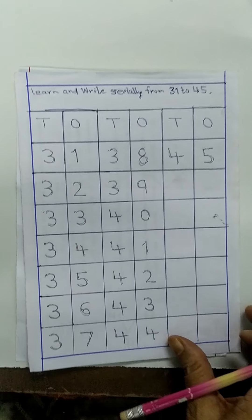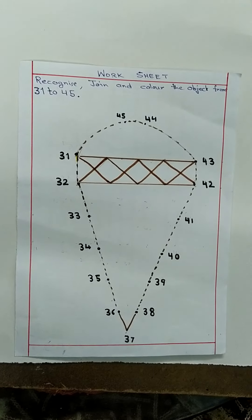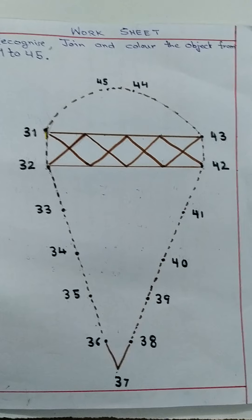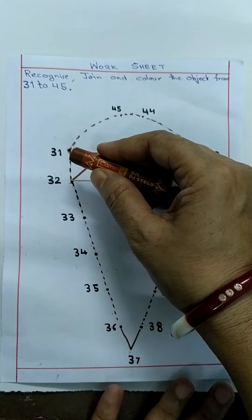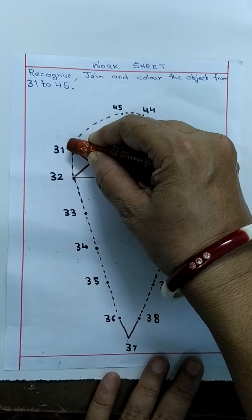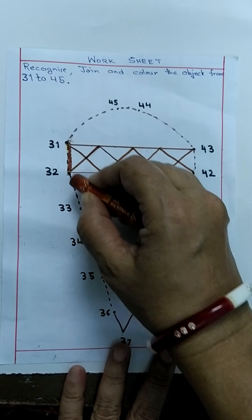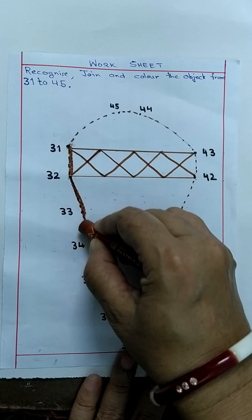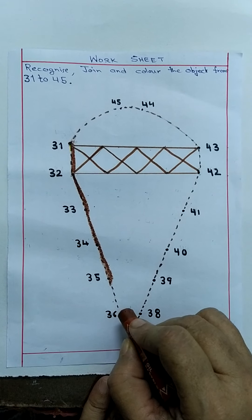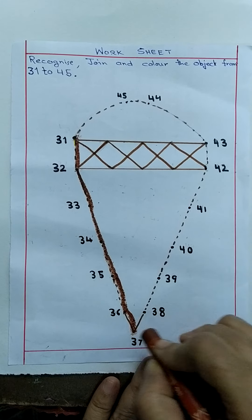अभी हमेशा की तरह एक फन एक्टिविटी। 31 से आता है तुम लोगों को — 31 को recognize करके, dotted line को brown color से join करो। 31 के पास ये dot है न, यहां से शुरू करोगे। इसके बाद 3, 2, 32. Very good! फिर 3, 3, 33. 3, 4, 34. 3, 5, 35. इसके बाद 3, 6, 36. Correct! 3, 7, 37. (Fun activity time! Recognize numbers 31 onwards and join the dotted lines with brown color, starting from 31, then 32, 33, 34, 35, 36, 37.)